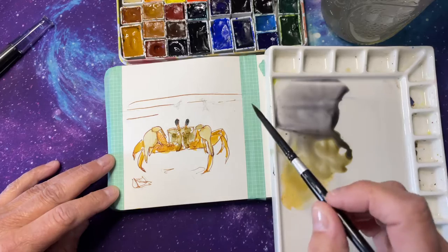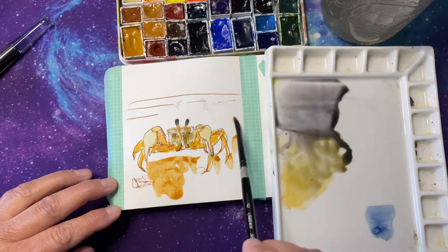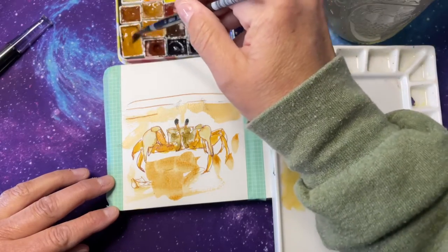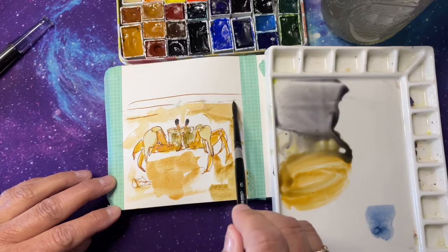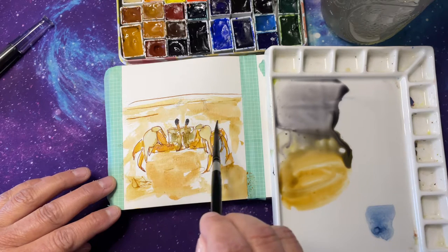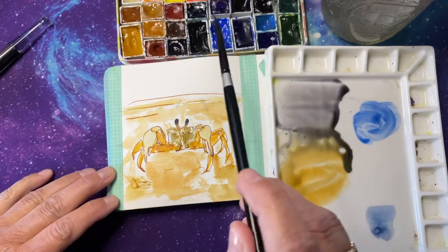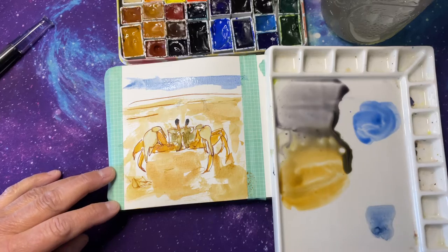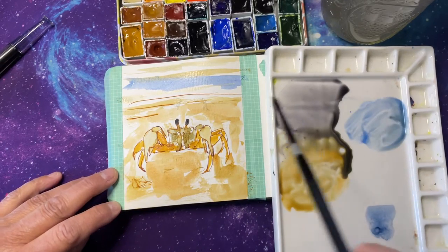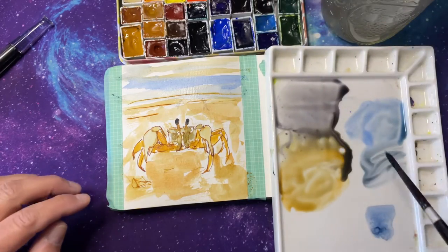And then next thing, we need some sand. So put some sand in there. He's on the beach, doing beach things. Happy little crab. I mean, if you just run around on the beach all day, of course you'd be a happy little crab. I believe that if I could just run along the beach all day, I would be a happy little crab myself. And then it's morning, and we got that sky and some horizon.